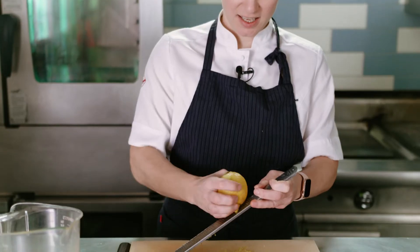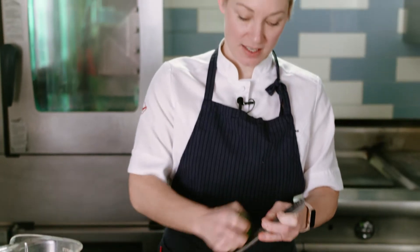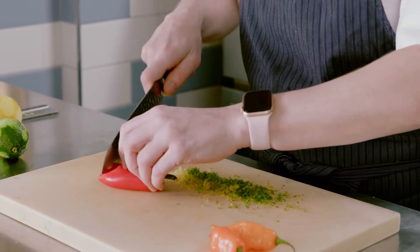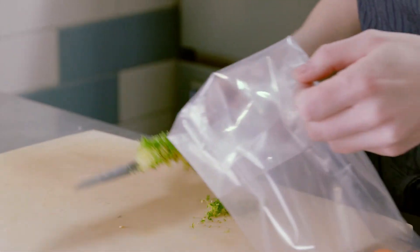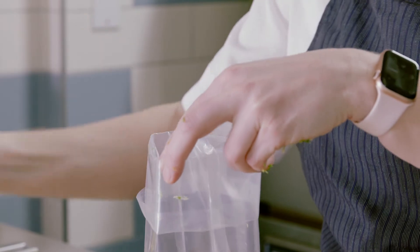We are going to create a little bit of a spicy citrus oil for the vinaigrette in the hamachi dish. We're going to start off with grating some lemon and then also grate a little bit of lime — it will give a nice citrus and chili flavor to the fish. We'll cut our chili into rough pieces, place everything into a vacuum bag, and cover it in neutral oil. We're going to cook it at 90 degrees Celsius for about an hour and a half, then strain it off — it will have a nice round peppery chili and lime bite to it.